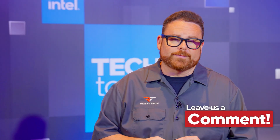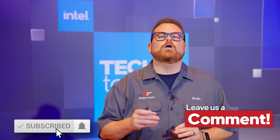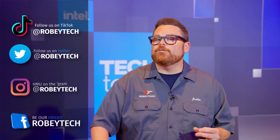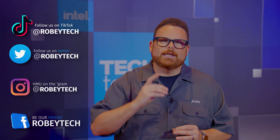Let us know in the comments below — does this sound like something that's up your alley? Does it change your thinking on laptop design or AI? Are you interested in a Lunar Lake laptop? Don't forget to subscribe, like, and hit the notification bell so you don't miss videos like this on Robitech. You can also head over to our Discord at discord.gg/robitech to talk laptops, desktops, and more.